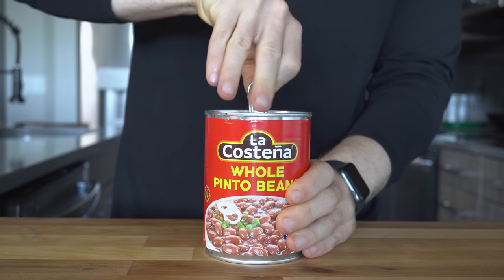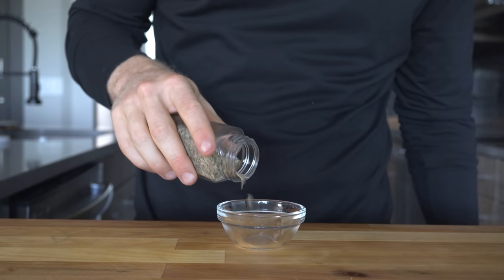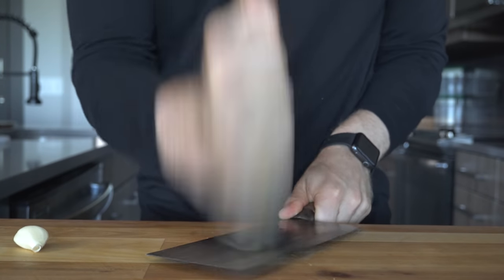To start, open a can of beans — for me these are either pinto or black beans depending on what I have left in the pantry. Next, get out a small spoonful of cumin seeds and also smash two cloves of garlic whole.